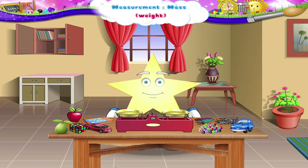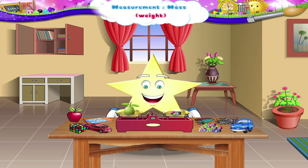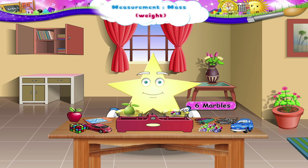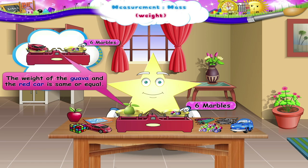Let us measure the last article. It is a guava. Can you tell its weight? The weight of the guava is equal to six marbles. Thus, the weight of the guava and the red car is the same or equal.